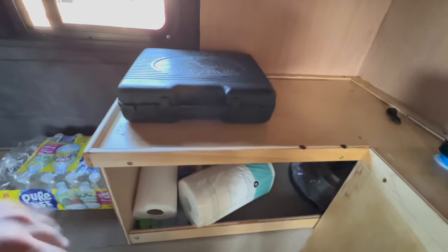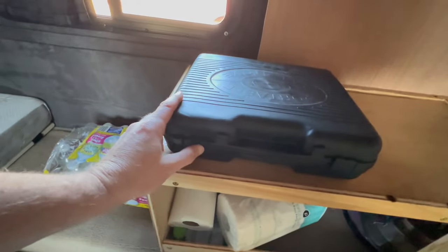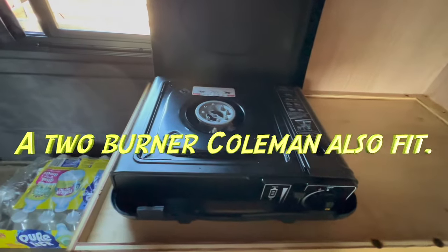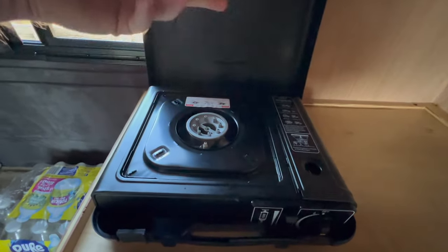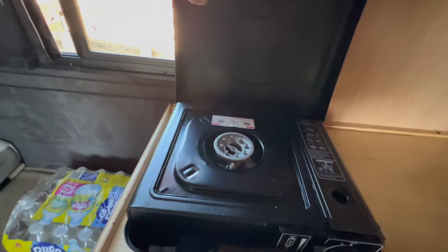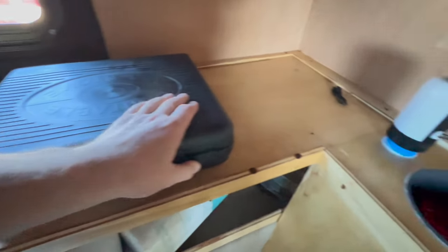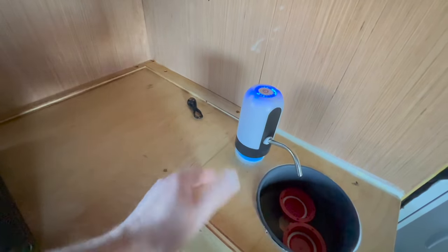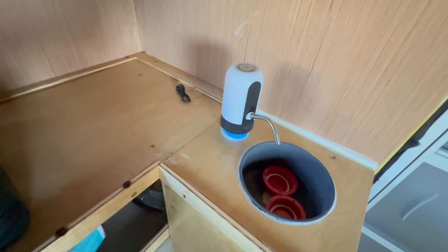A question came up about cooking. The solution is a little one-burner butane stove, which can also be used with propane via a hose adapter. It just sat right there, and I was able to cook off of it — I'd just open that window and it did just fine. The finished sink is here as well, though there's no water hooked up to it right now.